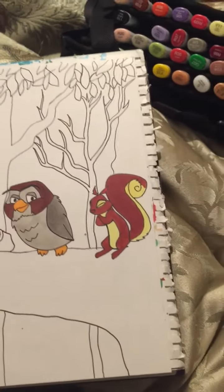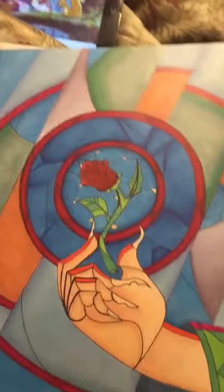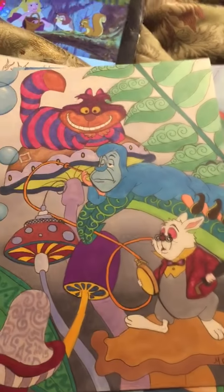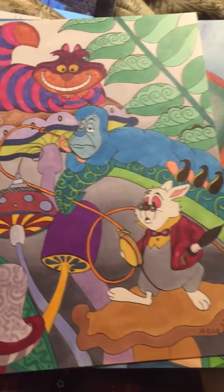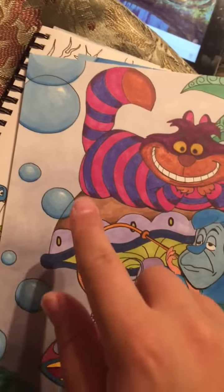I'll show you some of the other ones I've completed. This one is Beauty and the Beast — the stained glass rose. And Alice in Wonderland. This was really fun to do — this was the first one I did. I had a lot of fun doing the bubbles, which I did light to dark.